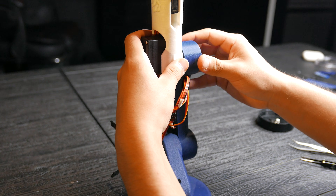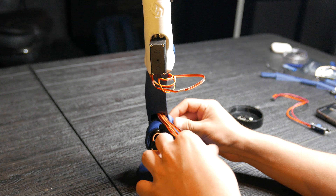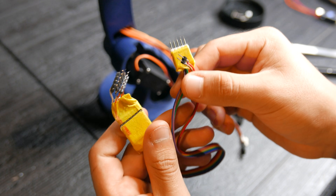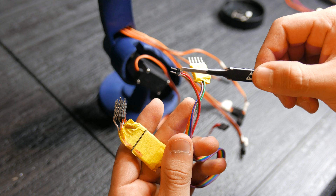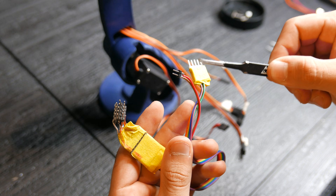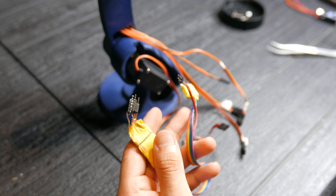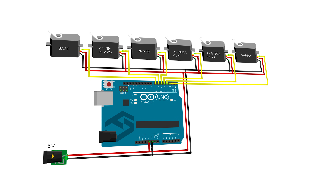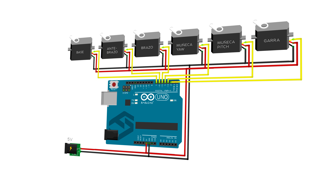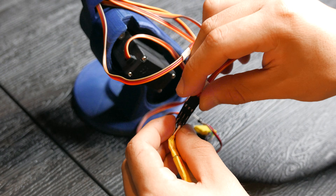We'll connect the forearm to the arm, secure them, and organize the cables that will run down to the base. These are some cables I prepared beforehand to make connecting the servos to the Arduino easier. You can see the pins for power, the pins for the digital ports, and on the other end the pins where we'll connect each servo motor. For this project I'm following this diagram. You can also power the servo motors externally if you encounter any complications with this circuit. We'll continue connecting all the servos to the cables, which also serve as extensions.